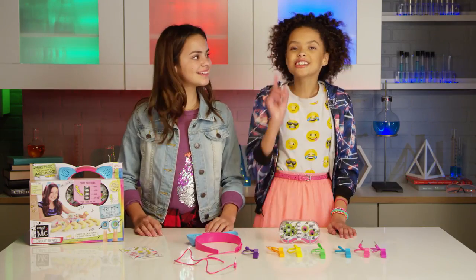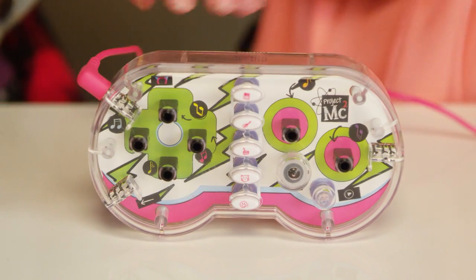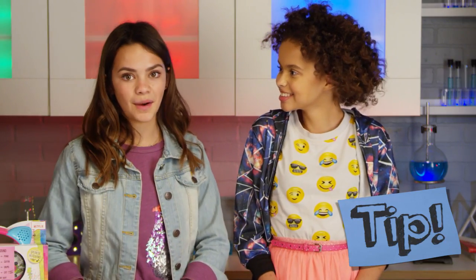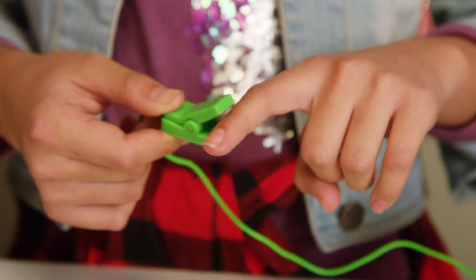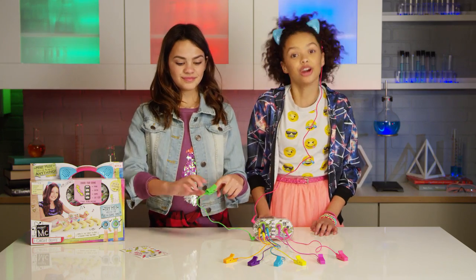Let's get started! First, connect the wires. Plug your speaker headband into this port and the grounding wire here. Then plug the other wires into the other ports, like this. Here's a tip: any color wire can go into any port except for the headband wire. Next, let's put on the headphones. Then clip the grounding wire to your finger, making sure the metal part is on the pad of your finger and not your nails.